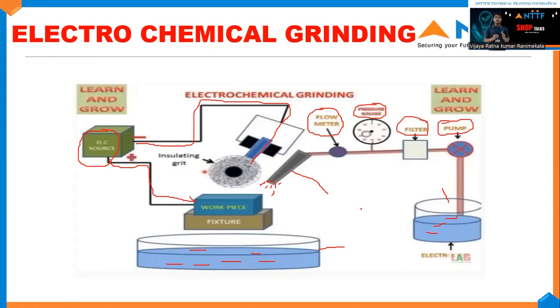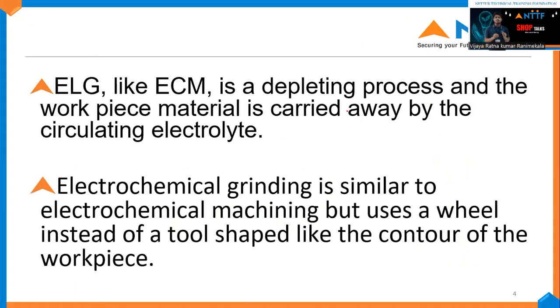Let me explain a few more points about electrochemical grinding. In electrochemical grinding, it is a depleting process where the workpiece material is carried away by circulating electrolytes. Electrochemical grinding is similar to electrochemical machining but uses a wheel instead of a tool shaped like the contour of a workpiece.